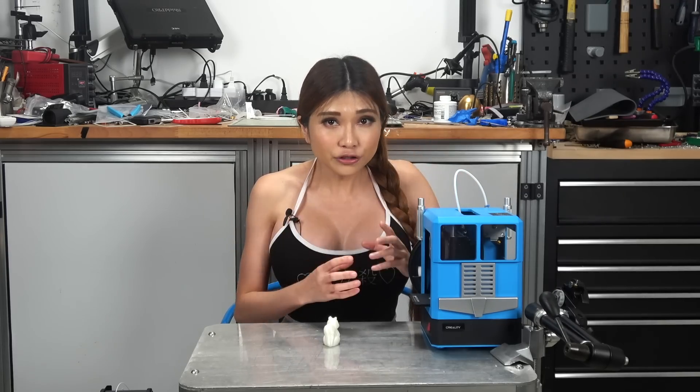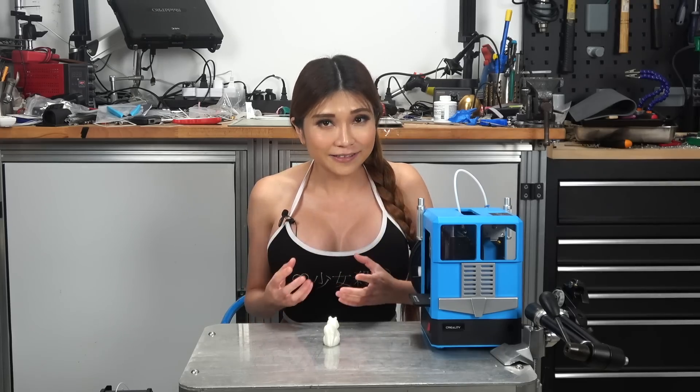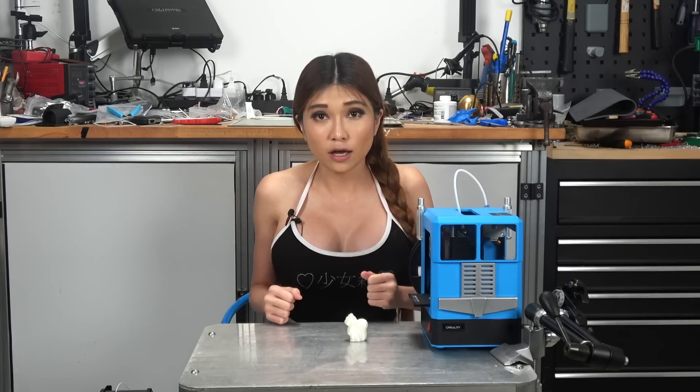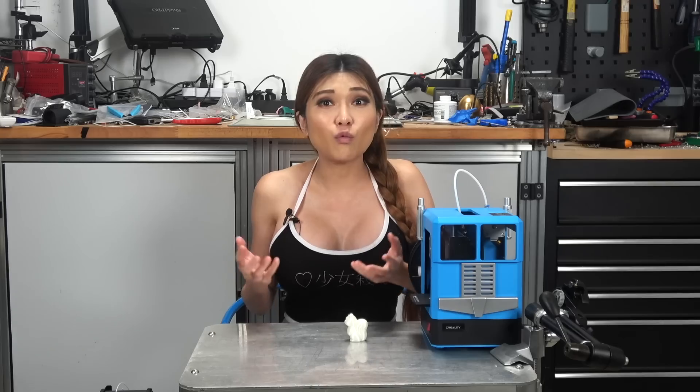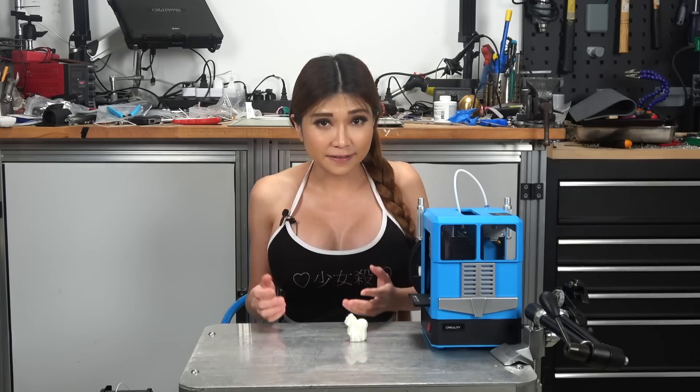But if you have a two-period class and each student has their own printer, they can do their CAD design in the first period and print it in the second period, and actually have something to take home at the end of class. Not a huge print of course, but definitely a name tag or a hair clip or something. I think that immediate feedback makes a huge difference for kids. Of course, not all schools have the budget for one printer per student in a STEM class, but some do, so it's worth considering.